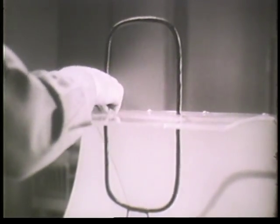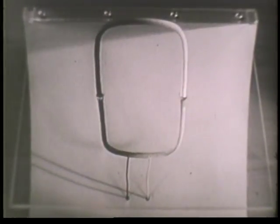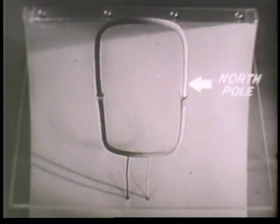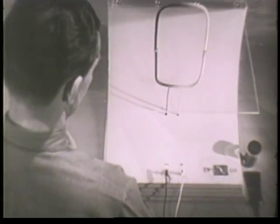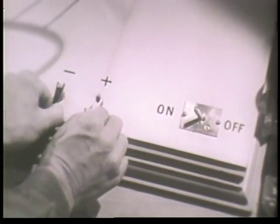When a conductor is formed into a loop and current flows through it, the loop itself becomes in effect a magnet and is known as an electromagnet. With the aid of iron filings, we are able to see the pattern of the magnetic field. Like all other magnets, this one also has a north and south pole. Which is the north and which is the south is determined by the direction of the current. So if we change the direction of the current, the poles automatically change positions.